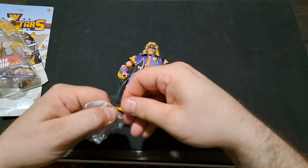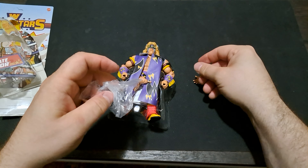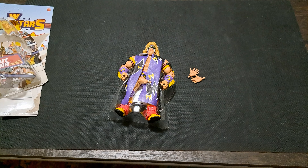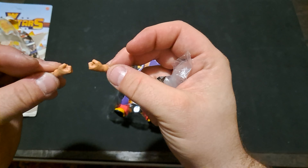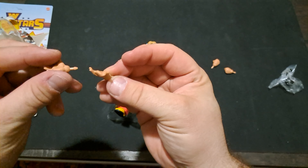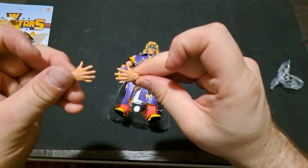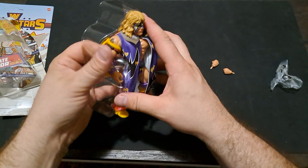Alright, so we've got the accessories. This guy's got four extra hands with him — the fourth one fell out. We've got two closed-grip hands and two wide-open hands, kind of like the 'feel the power' hands. Really nice. Now let's go ahead and get the figure off the bubble.